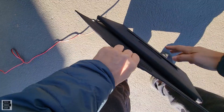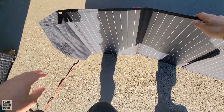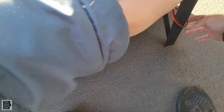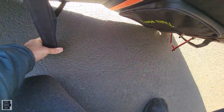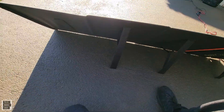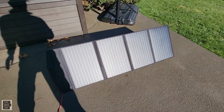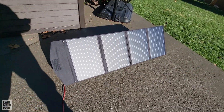Real easy to just open up. Let me get behind and open the legs up — it's a bit awkward but it does the job. You pull out each one, then pull out the next one. I definitely like that you get the four legs for stability, which is really key. It's a nice size panel.